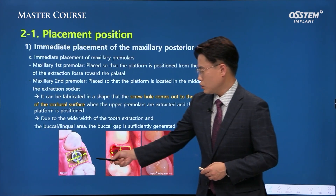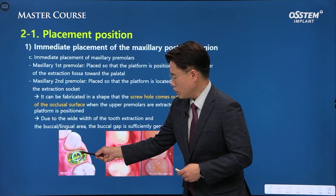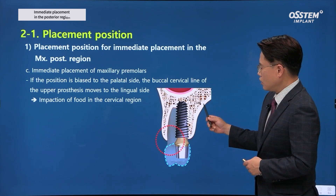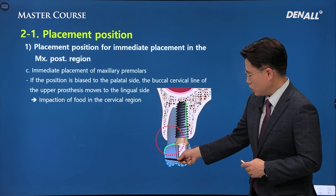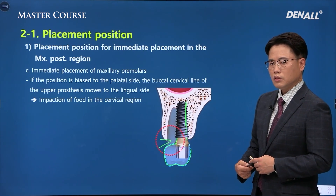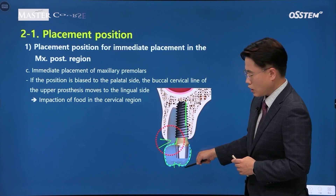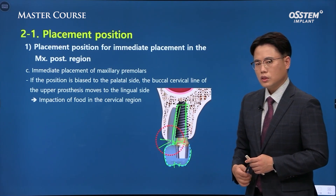In the case of an upper premolar, it has two roots in most cases. We need to place the implant in the center, and at the heart of the prosthesis the screw hole is formed. If you place the implant too far buccally considering stability, when you look at the final prosthesis it will be cantilevered toward the buccal side, leading to food impaction and periimplantitis. We need to consider various factors; from a buccal-lingual view, the screw hole should be toward the center of the implant. Inclination needs to be adjusted during placement to achieve a good prosthesis.